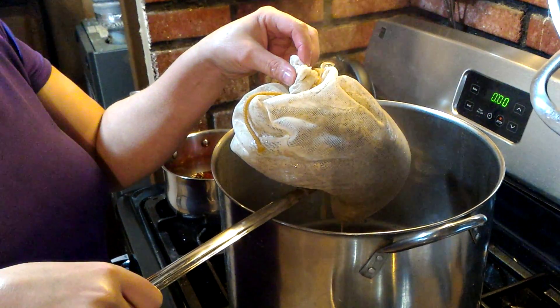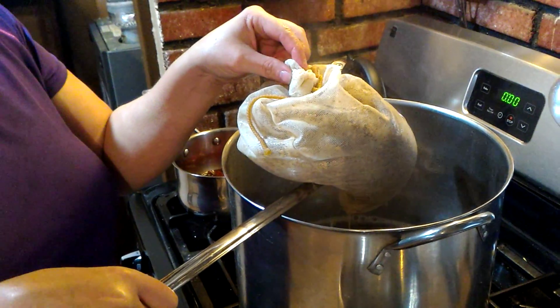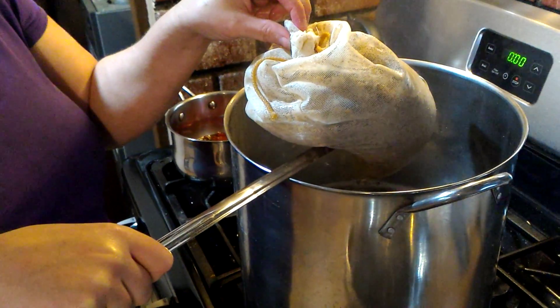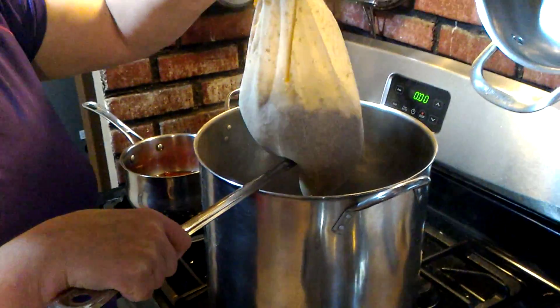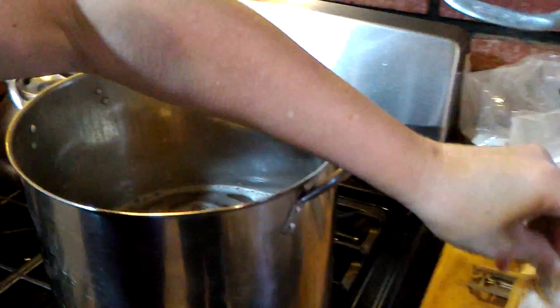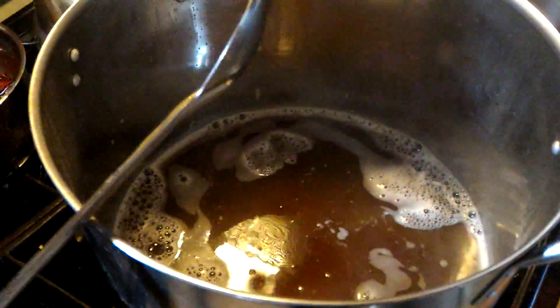It takes so long — I can't squeeze it. We don't want to waste a single drop. There we go. That's going to be quite dark, I'd say.